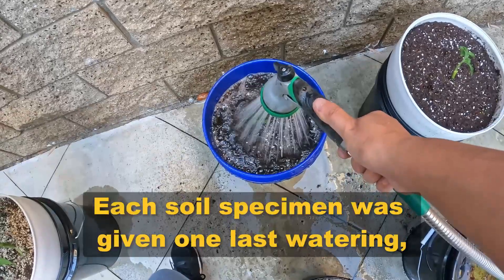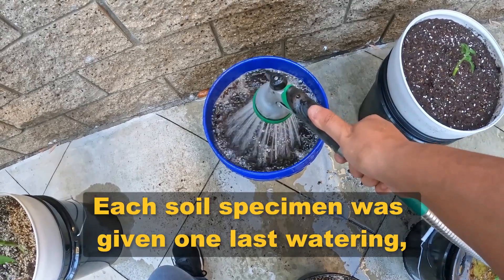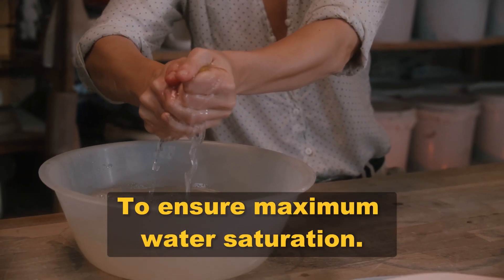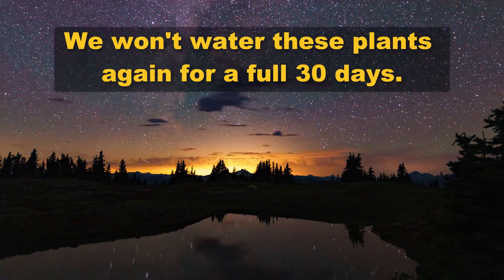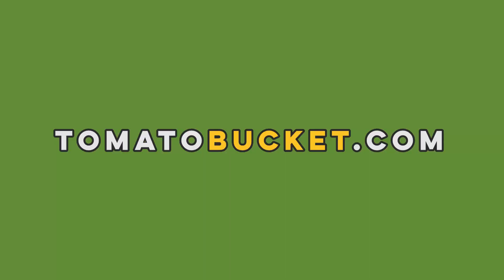Each soil specimen was given one last watering to ensure maximum water saturation. We won't water these plants again for a full 30 days. What do you think will happen? Share your prediction in the comments below.